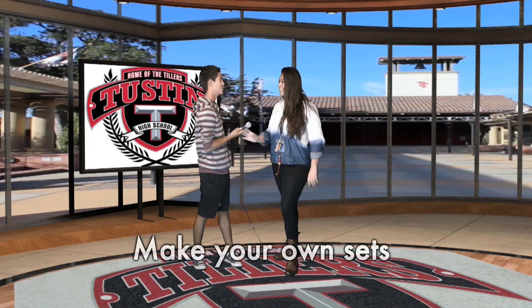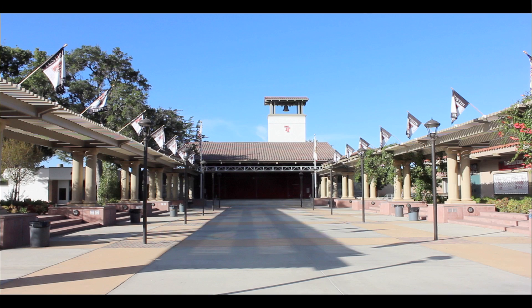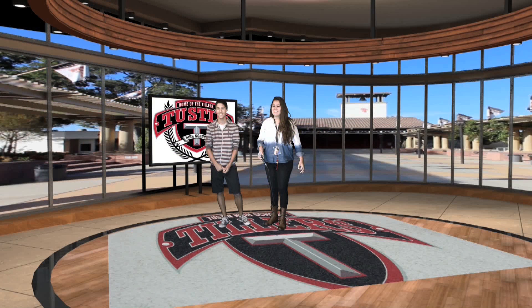The set that we ended up feeling most comfortable with was a really nice looking studio where, through the glass, we had a custom made image where it looked like we had taken our plaza, our quad area, and plopped the studio right inside of it.